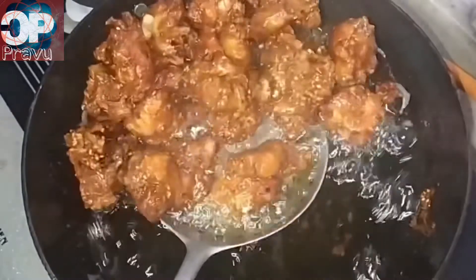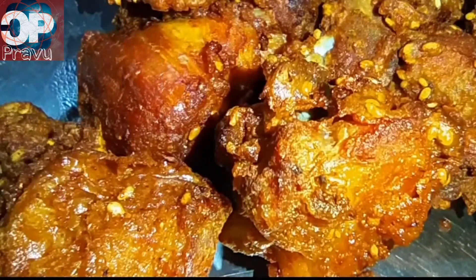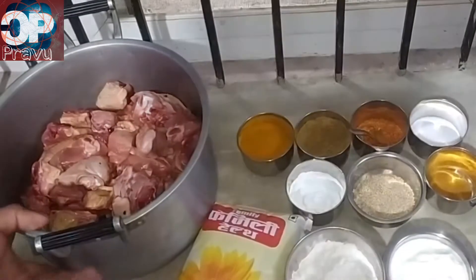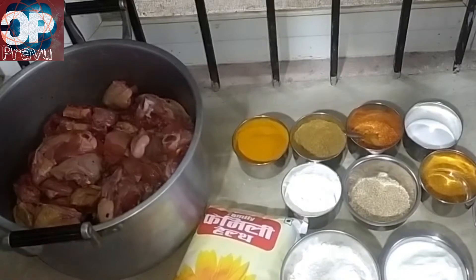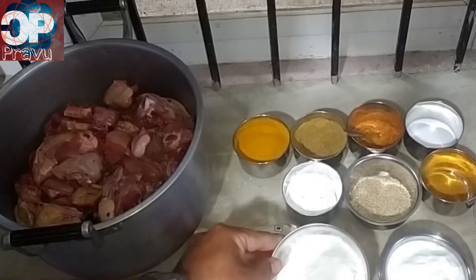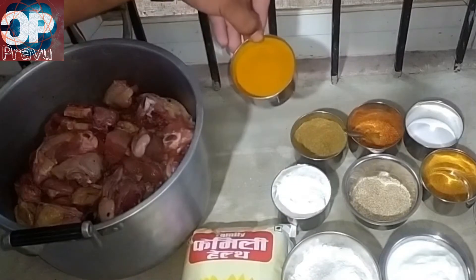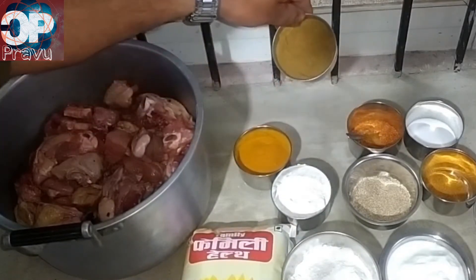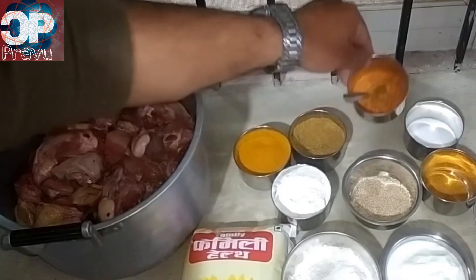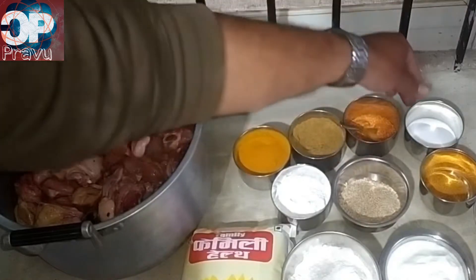Today I am going to make a fried chicken recipe in Nepali style. I will be using Chinese ingredients, sunflower oil, and corn flour. I will take the chicken first — our vegetables are also prepared and complete.